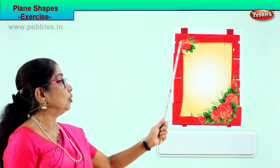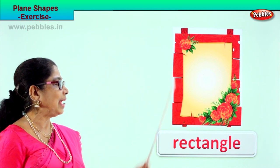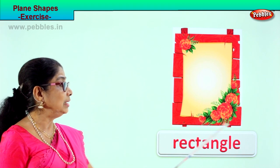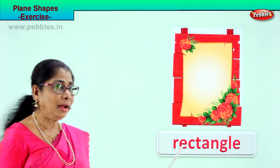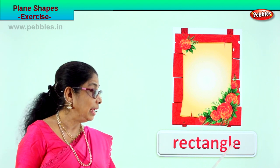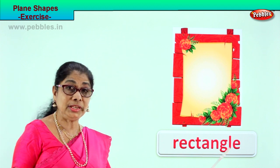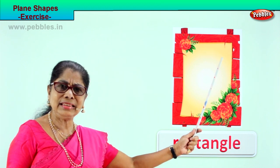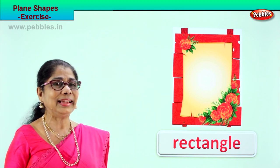What shape is this? It has two long sides, two short sides, and four corners. This is a rectangle — very clever! This is a rectangular shape. Spell with me: R-E-C-T-A-N-G-L-E, rectangle. Say it again: R-E-C-T-A-N-G-L-E, rectangle. What is the name of the shape? Rectangle. Very good! Did you enjoy the exercise?